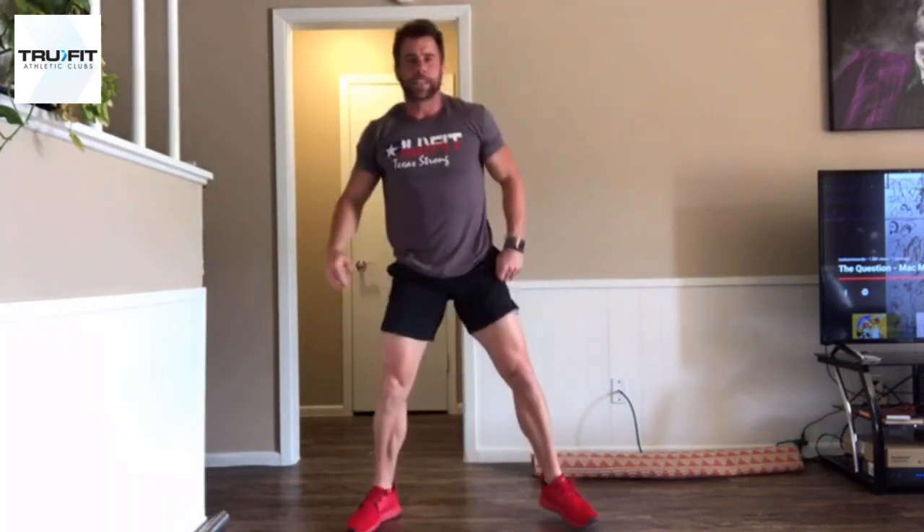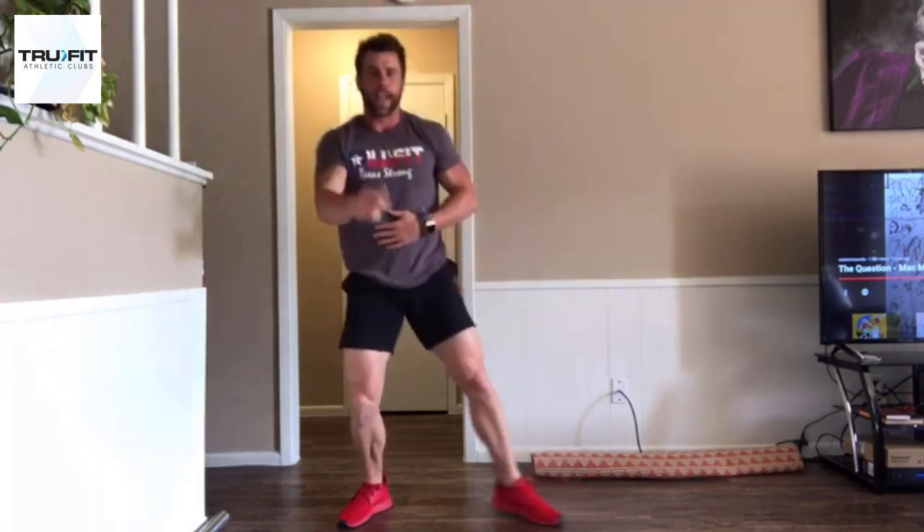Remember, 40 second work time, 20 second rest. Let's go get it, have a good day. Go!